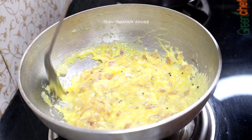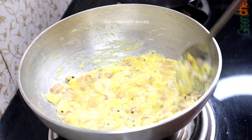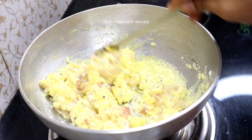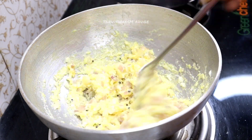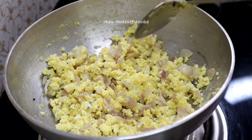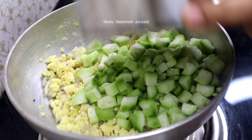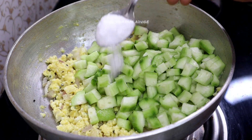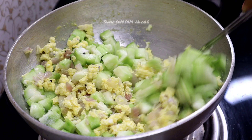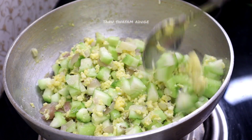Put it on medium low flame. You can put it on the top. If you have a cup of rice, you can cook it as well. I'm going to remove the cut and put the cut in the lid.